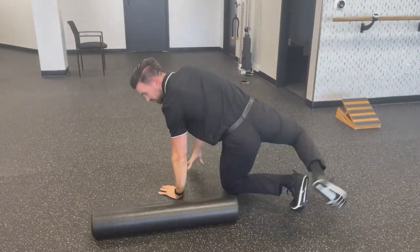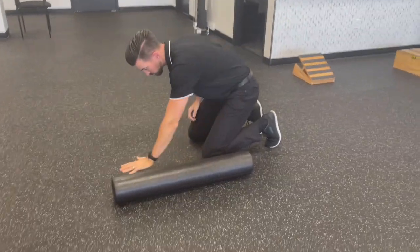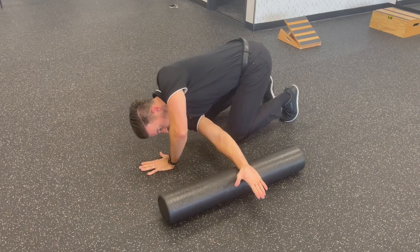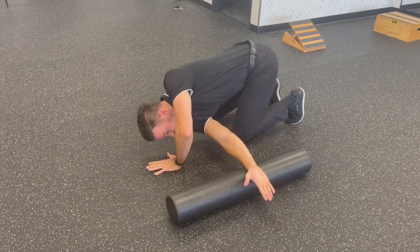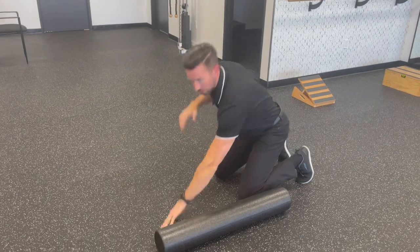Last one is for a little rotation through your torso — thread the needle with the foam roll. You slide the arm out, rotate through, and then come all the way up top. Do that one on both sides.